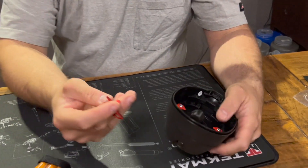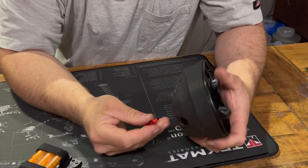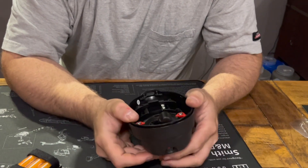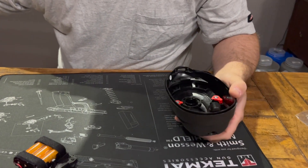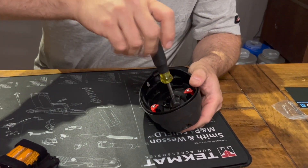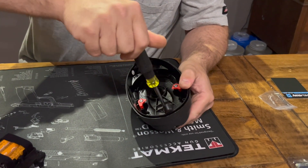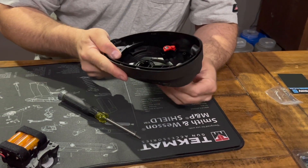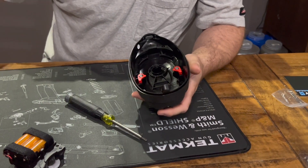Then you're going to stick your new one in. You're going to put the screw in — the screw is what holds that in place to keep it from falling out. Once that's screwed in there, it should just slide back and forth so it shouldn't pop out.